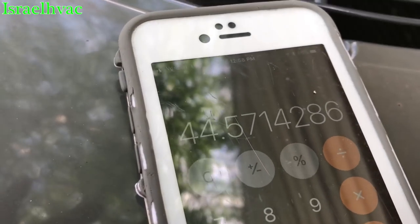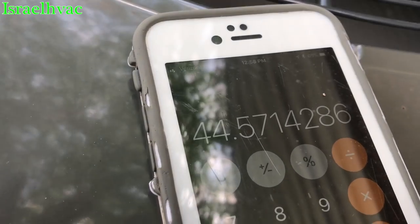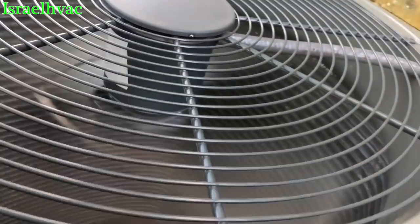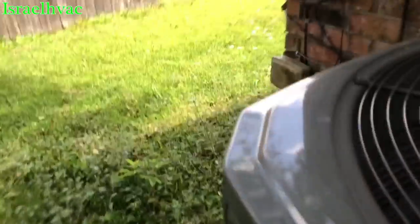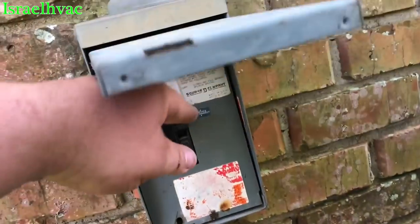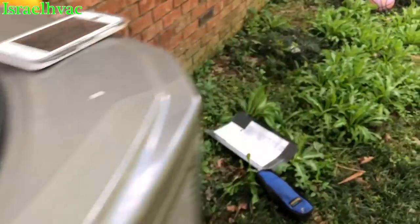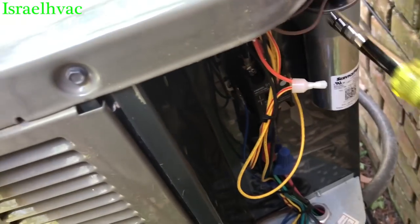Divided by 380.8 — that gives us 44.58. Now we're going to kill the disconnect and check it non-live. We'll short out the capacitor just in case.